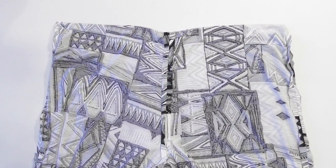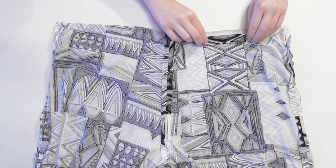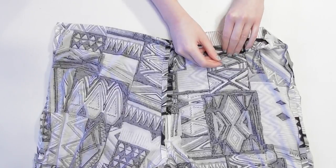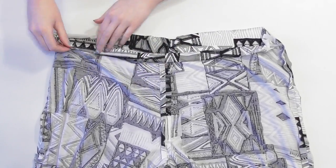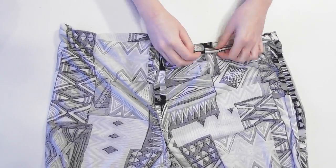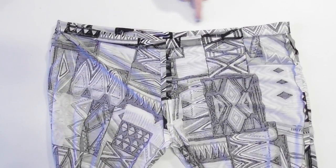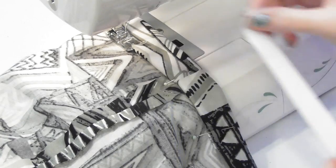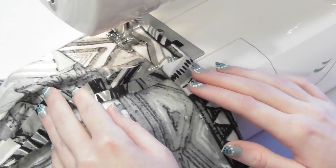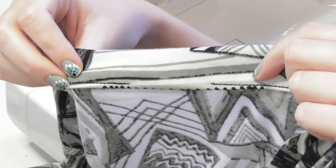To make a casing for the elastic to go through around the waist, turn the pants inside out and fold the top edge over one inch, then fold it over again another inch and pin it into place. Open up and flatten out the seam allowances when you get to them, and continue folding the fabric over twice an inch at a time and pinning frequently, repeating this around the back until the entire waist is double folded and pinned. Sew around the waist to make the casing, but leave a couple inch gap unsewn to push the elastic through. Keep your stitches close to the folded edge so you leave room for your three-quarter inch elastic to fit through. When you get back a couple inches from where you started, backstitch and stop to leave that gap in the casing.